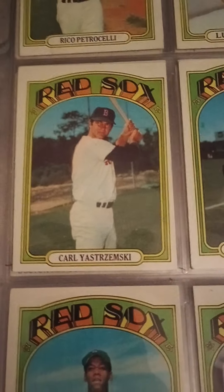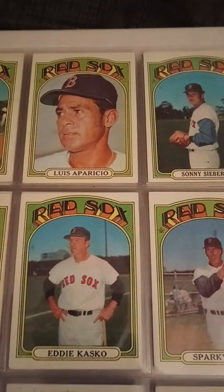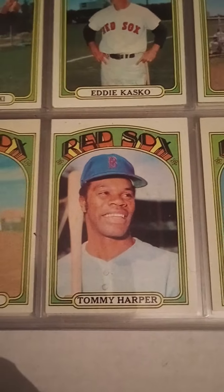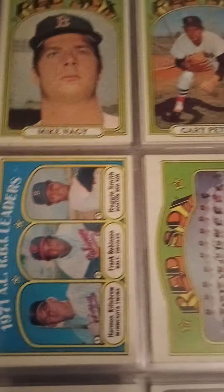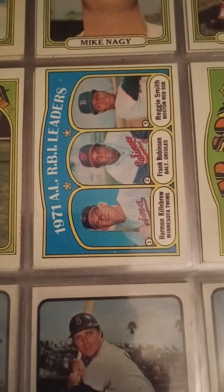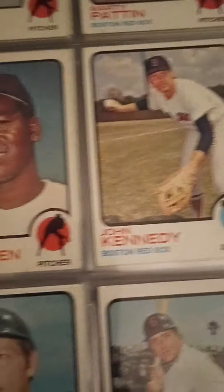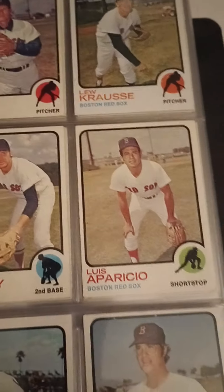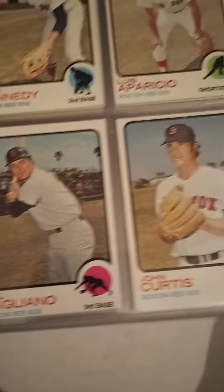There's a '72 Yaz. '72 Rico Petrocelli. Luis Aparicio. Another Sparky Lyle. Tommy Harper. Here's another nice leaders card — Killebrew, Frank Robinson, and Reggie Smith. Another team card — that one's not a checklist. The '73s — sorry, I'm trying to hold this as steady as possible. Luis Aparicio, very tough to see.